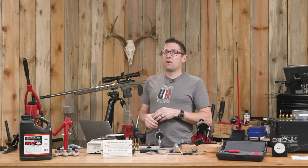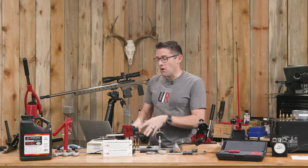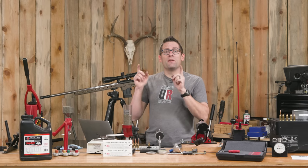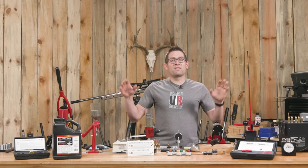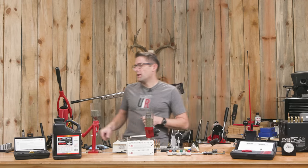As I go through adjusting seating depth and fine-tuning the powder, I might find a lower node that's going to be maybe a little bit more accurate. I'm also going to look at my star performer for 6 Dasher, which is the Berger 105s. That's kind of a setting of the stage — that's our background information. Next, I want to walk you through the equipment I used for this super precision reloading.